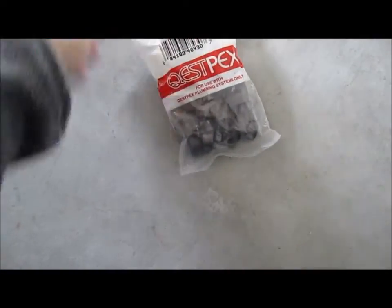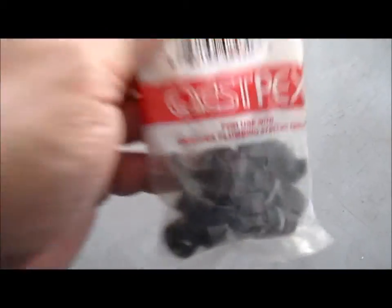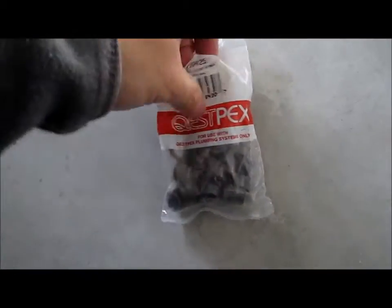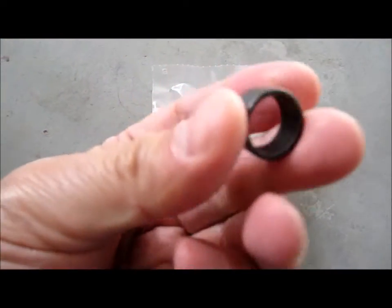I got these at Home Depot, by the way. Not a lot of places have it. You get a bag of 25 of them in this case, and I don't think I'll be using all of them, but this is how it is.